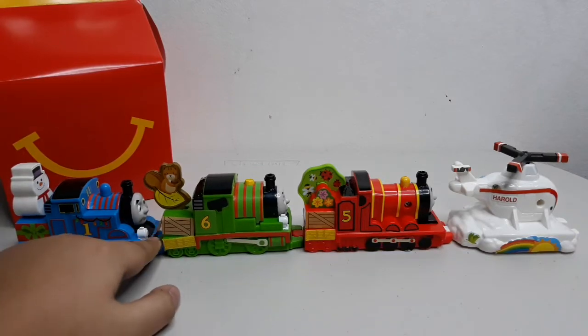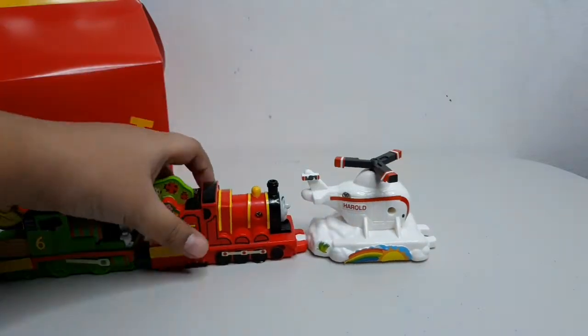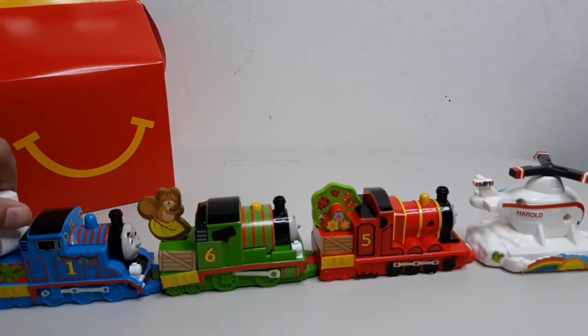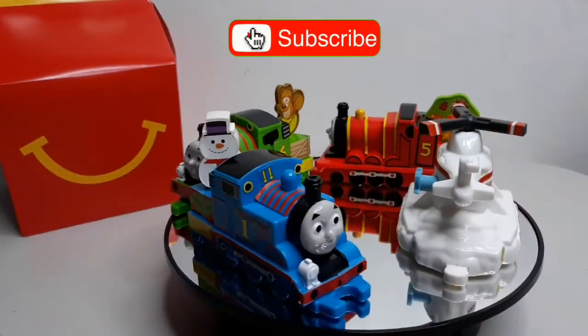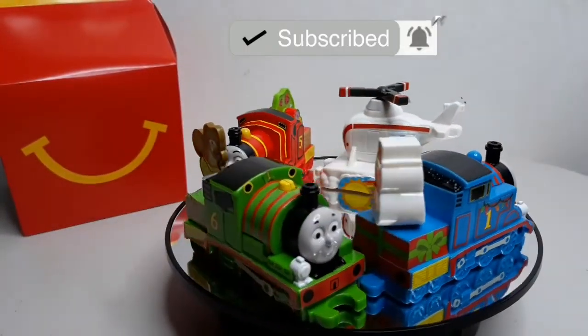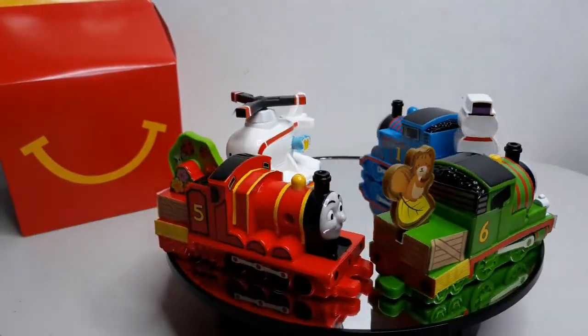You can connect them all together. Don't forget to like, comment, and subscribe. Bye!